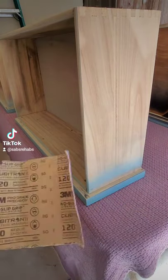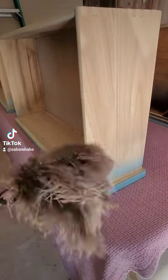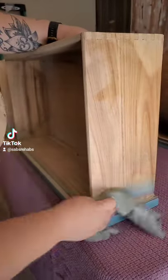Let's cover up this overspray and make the side of the drawer more interesting. Grab some 120 grit sandpaper, lightly sand the surface smooth, dust it off with a feather duster, then grab a damp cloth and wipe away the remaining dust residues.